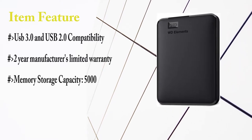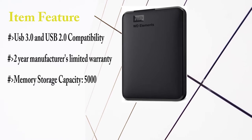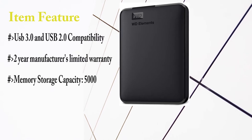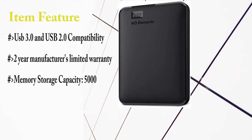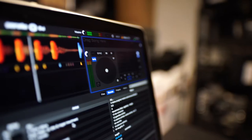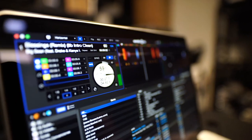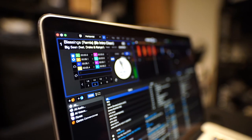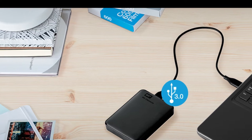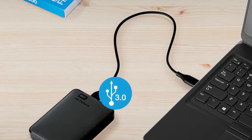Key features: USB 3.0 and USB 2.0 compatibility; 2-year manufacturer's limited warranty; and 5000 GB memory storage capacity. It is a good option if you do not need high data transfer speeds — affordable and weighing only 231 grams, making it easy to carry. A recommended hard drive if you are looking for something basic, cheap, and compact, and one of the best hard drives for your smart TV.